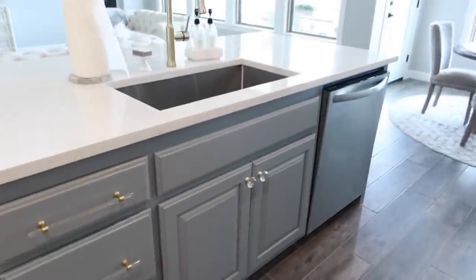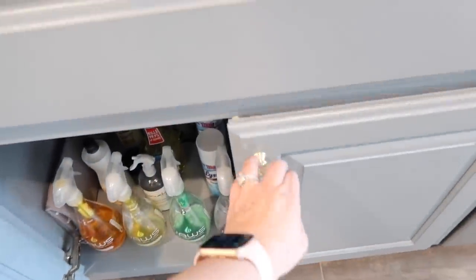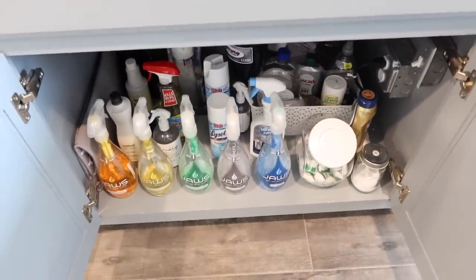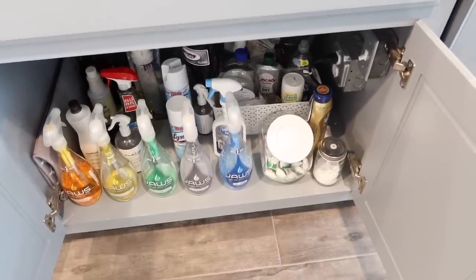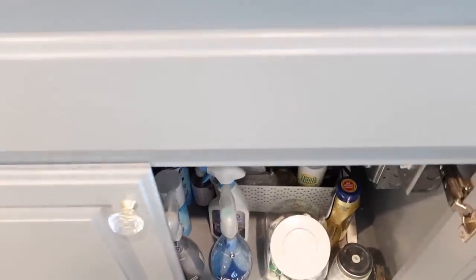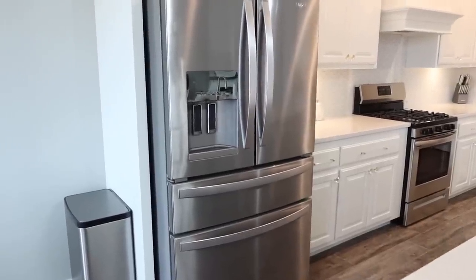The last cabinet on this side is right underneath my sink. I'm just now remembering I didn't put a liner down here - this one probably needs one so I'll add it later. It's just my cleaning products - all the ones I use most are at the front, plus my dishwashing pods. Nothing special but you gotta have cleaning supplies.